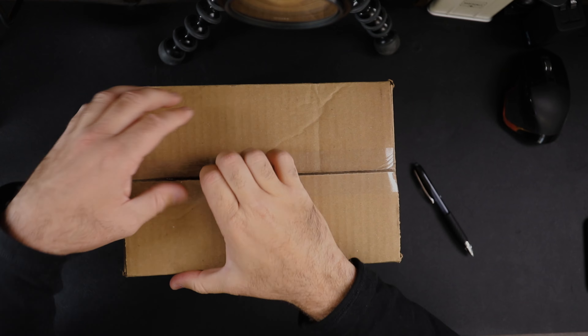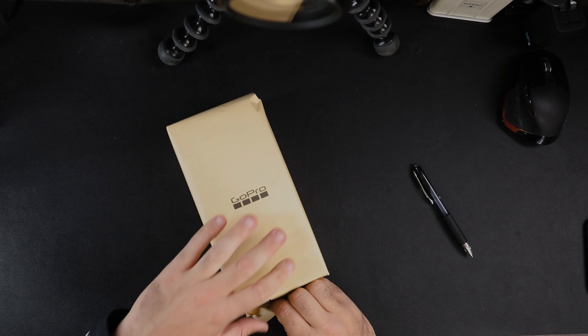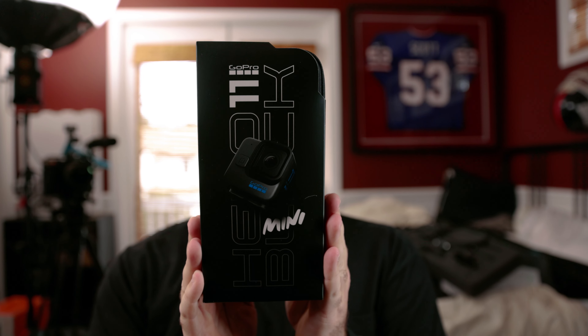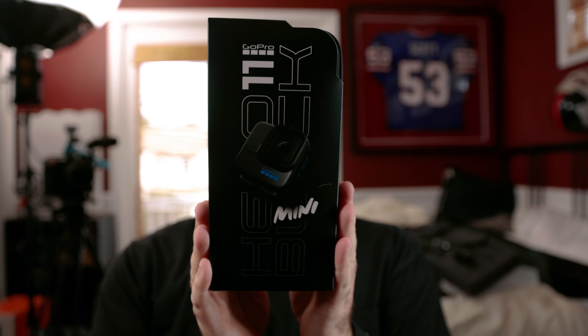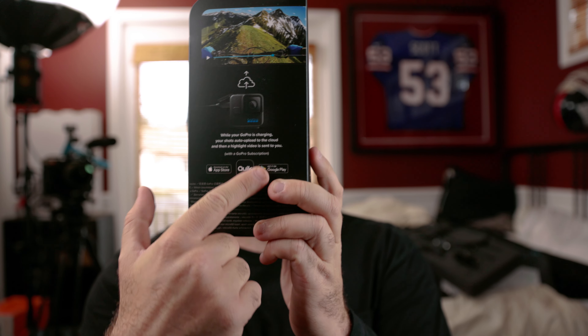Beautiful — right into the goodies. Here's what the package looks like. Check this thing out, this is the GoPro Hero 11 Mini. While your GoPro is charging, your shots auto-upload to the cloud and then a highlight video is sent to you — with GoPro subscription.